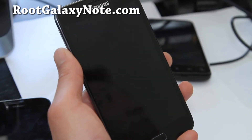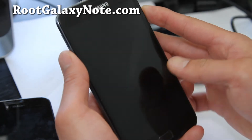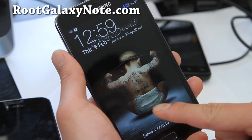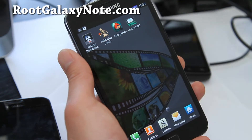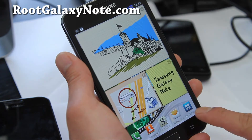Hi folks, this is Max from RootGalaxyNote.com. I've got another ROM review. This is called the King Droid ROM. You'll see that's the lock screen — baby loves mommy. This one's actually based off the Sony Bravia engine, which I guess makes things a little bit faster.